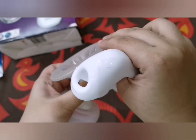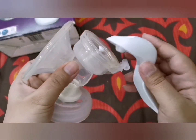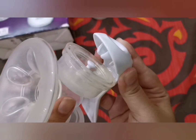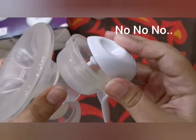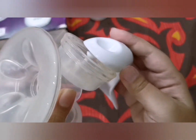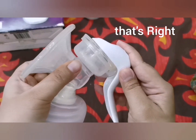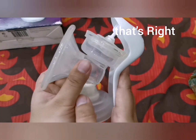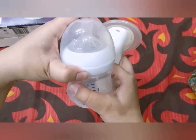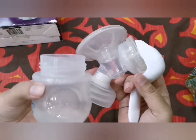This is the last part — the handle. What I do is fix this part first, then take the handle and attach it here like this — and there you go. Now attach the four-ounce feeding bottle to complete the assembly.